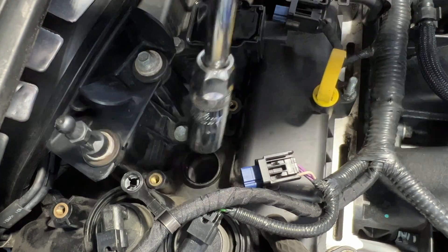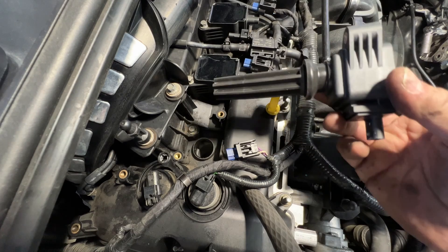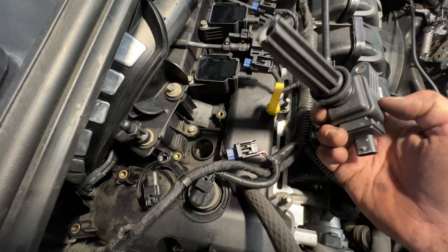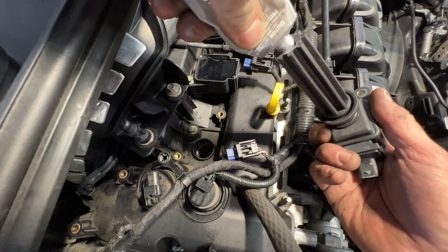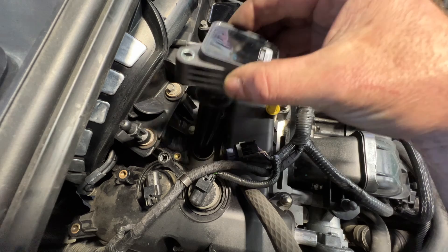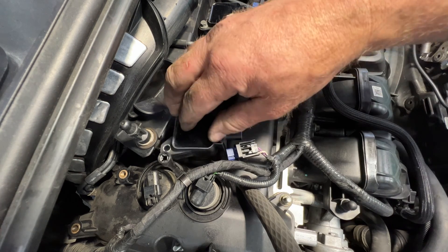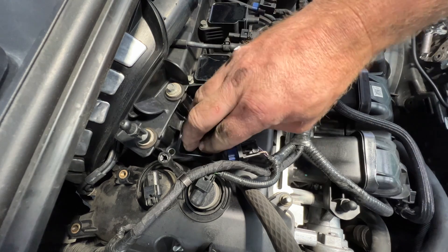Go ahead and remove all that. Next, grab your new coil and then just take some dielectric grease. What I like to do is just put a little bit inside the boot - don't need much. Then go ahead and stick this down in here, get it on top of the spark plug, and push down. It kind of latches on there.